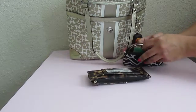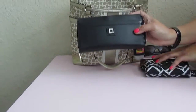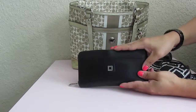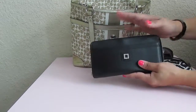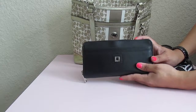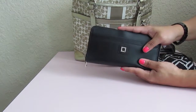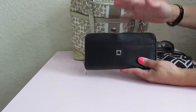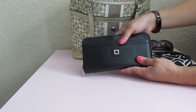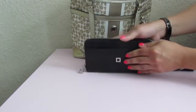Right next to that, standing up, is my Lodis RFID wallet. I was getting my credit card number stolen through those scanners people walk around with, so I decided to try an RFID wallet and it actually worked — I haven't had any problems for over six months now.